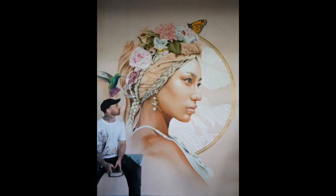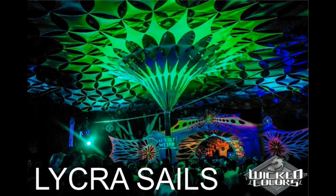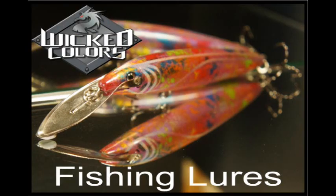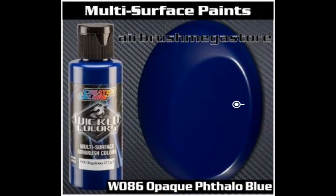Take a look at some of these amazing jobs that have been done with Wicked Color. For airbrushes, tip sizes of 0.3mm, 0.35mm, and 0.5mm; for mini spray guns 0.6mm, 0.8mm, and 1mm; and for full size spray guns 1.2mm and 1.3mm work best with Wicked Colors.